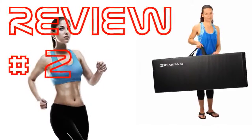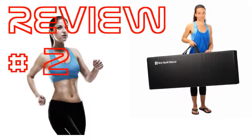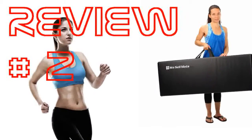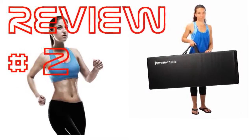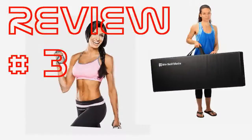Best priced mat, and the size is awesome. Easily able to have two people use it at the same time. The thickness makes it comfortable to do any exercise and it's firm enough so you don't feel like you're sinking in. Beautiful colors and well constructed.